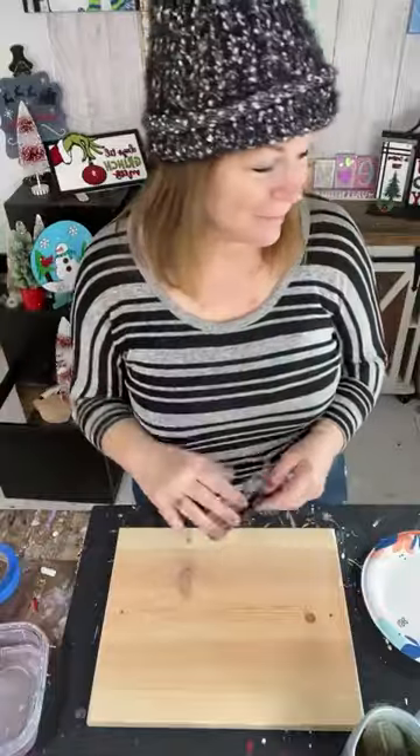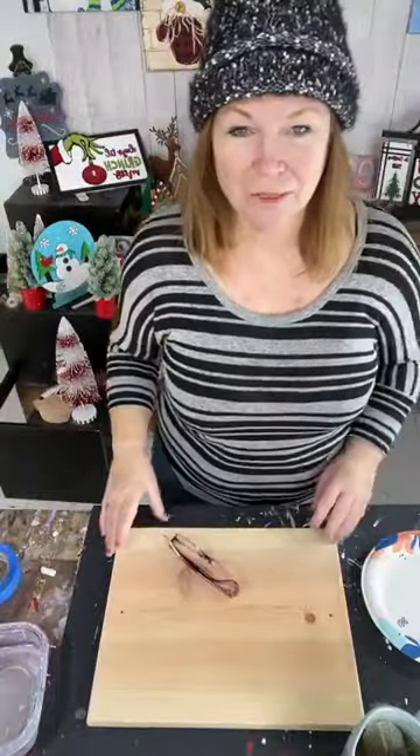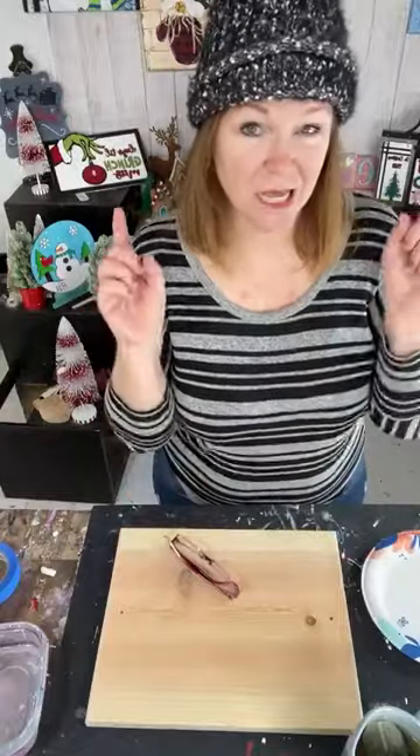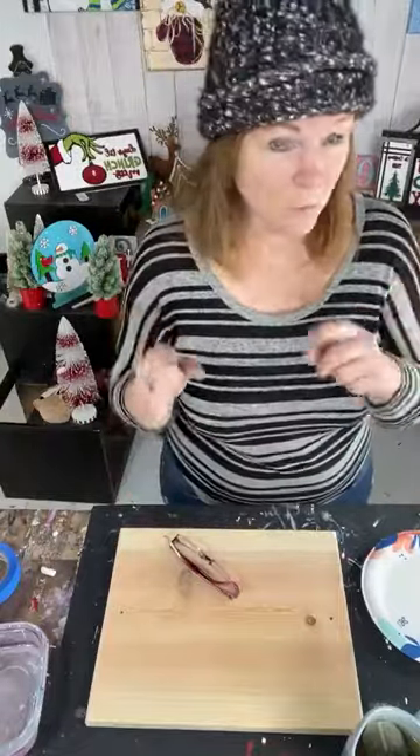Hey everybody, Kelly Sue from Claypacha Art Studios here, teaching you how to paint a 'Hello Winter' charcuterie board on the down low — for very little money.